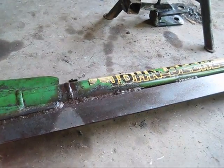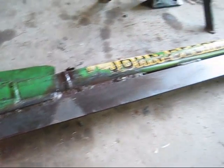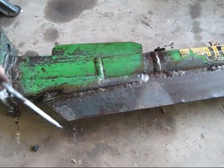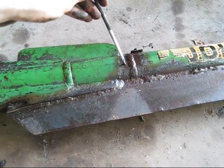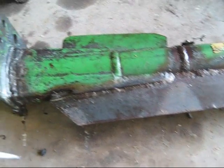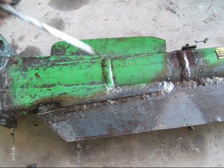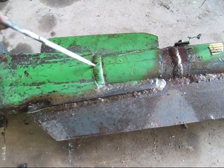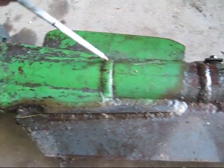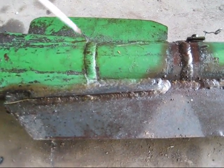This right here was brought to me — it's a tongue out of a hay rig, a 702 John Deere — and it's been broke four times. As you can tell there's a weld here and a weld there, and you can tell this is not factory. From looking at the age of everything, this right here was the first break, and you can tell there's a gusset coming off this back plate.